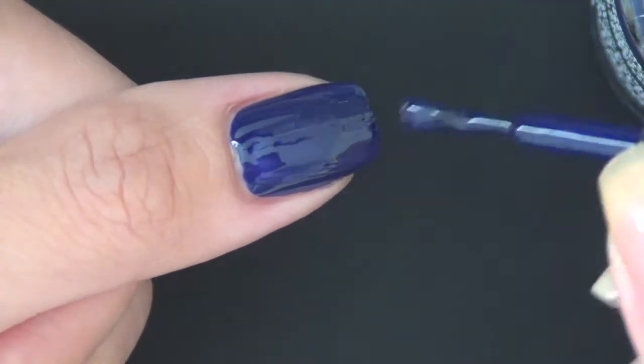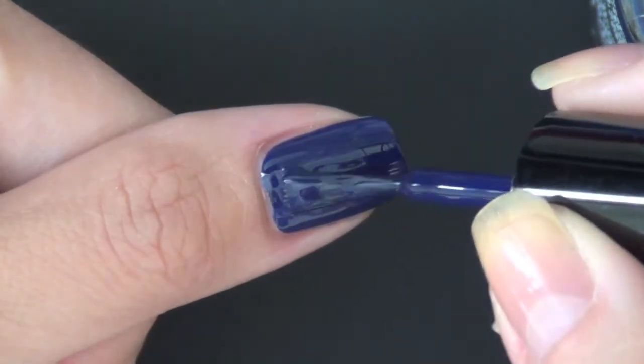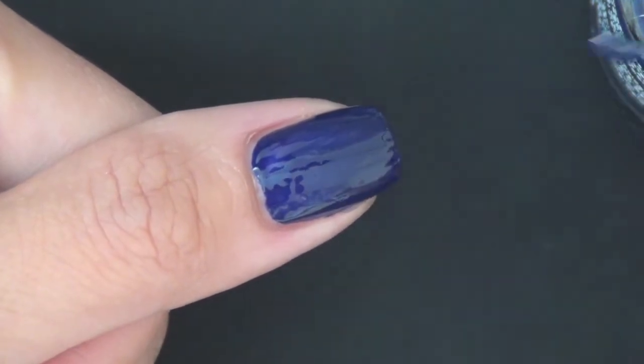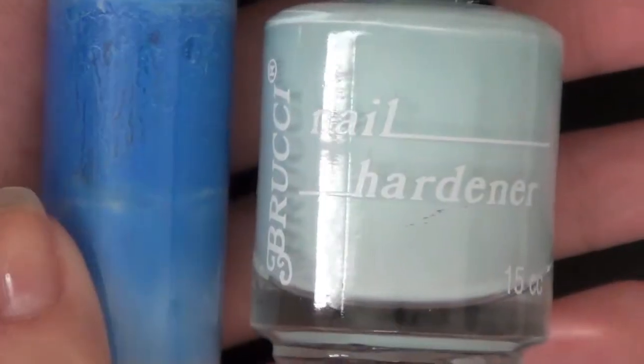We're not going to utilize the shininess of this polish today because we're going to do some sponging on top with the glitter and everything, so you won't be able to see the shininess as much.